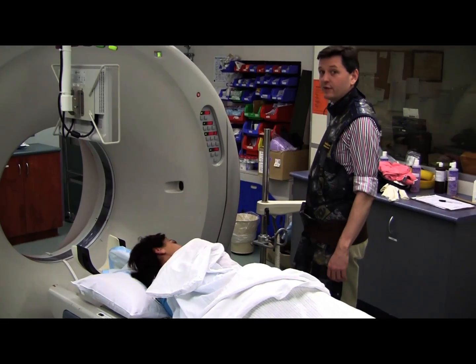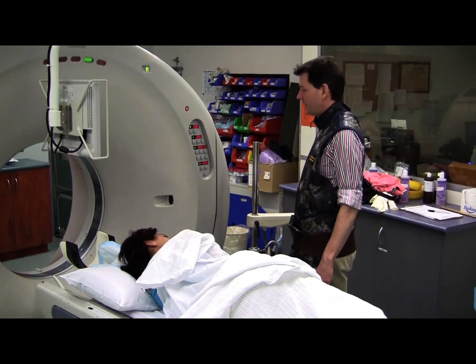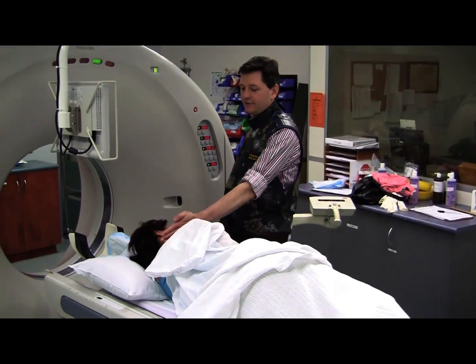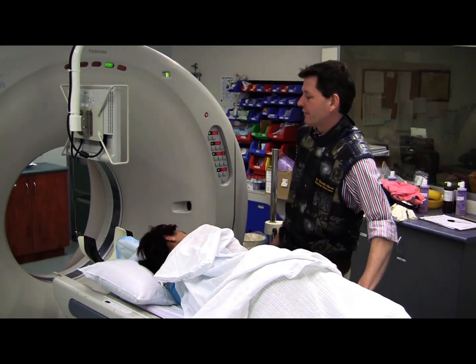For cervical nerve root injections, we normally have people lined up so that they're facing towards us. We're just placing the patient's neck roughly into the middle of the gantry. We know that C5-6 is going to be approximately there, but we'll move into position and then scope up and down and count down to be at the right level.